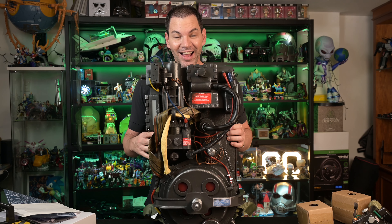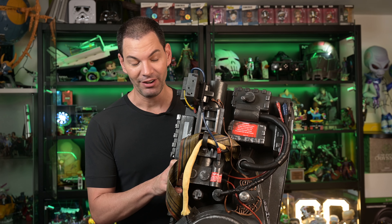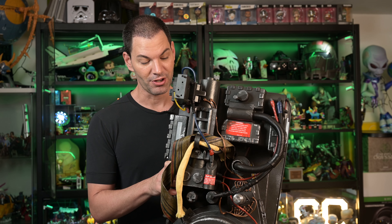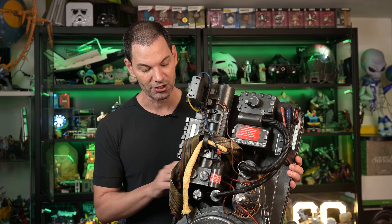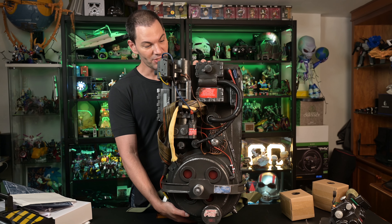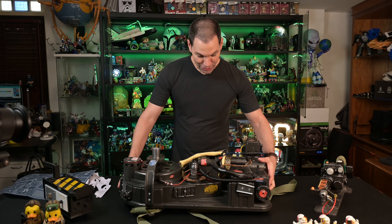Let me just explain how awesome this is. Seriously, we unbox a lot of cool collectibles here — we've unboxed almost all the lightsabers from Hasbro Pulse and all that stuff. Some of them are really cool — the Darksaber, et cetera. This beats them all. I get why this is at its price point and why it's going to be so sought after. This is insane.